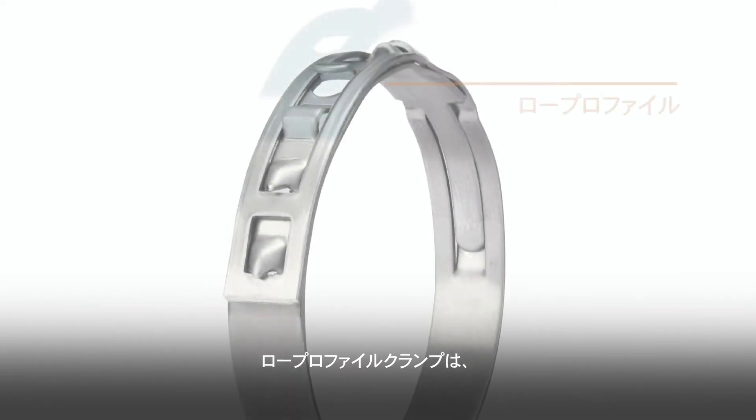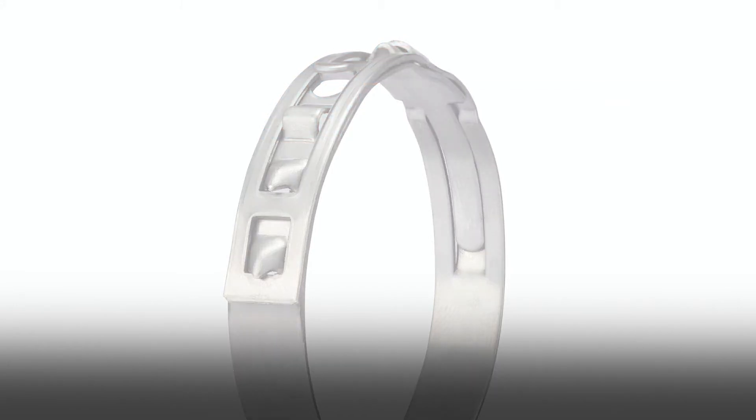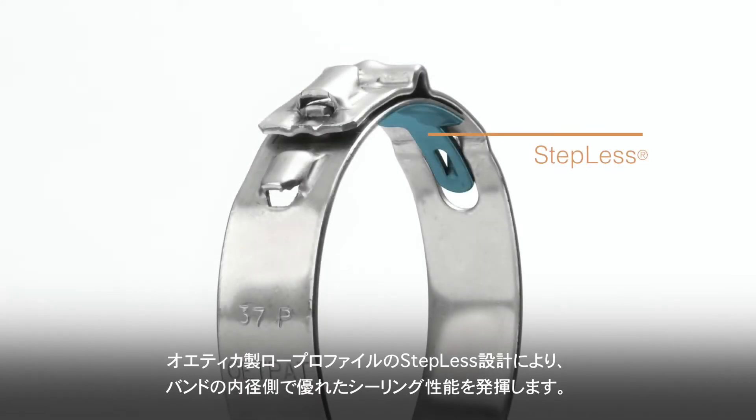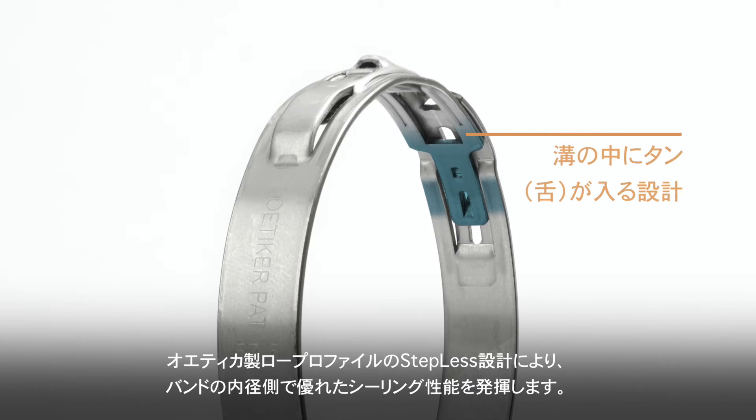Low-profile clamps are an excellent choice where space is restricted, such as boot retention on rotating shafts or on hose connections. The Odeker low-profile assembly's stepless tongue and groove inner diameter offers superior sealing qualities.